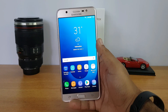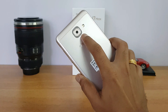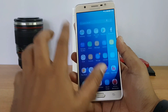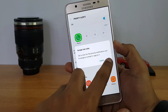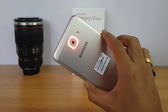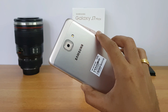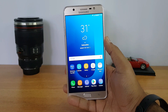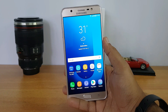This device does not have a notification LED, but it has a really useful feature called Smart Glow. When you get a notification, the light around the camera glows. You can configure it — for each app or notification type you can customize the color. This Smart Glow functionality was available even on the Samsung Galaxy J2 released last year.